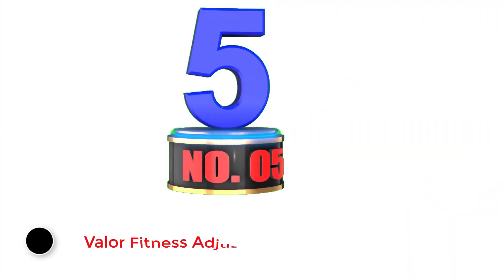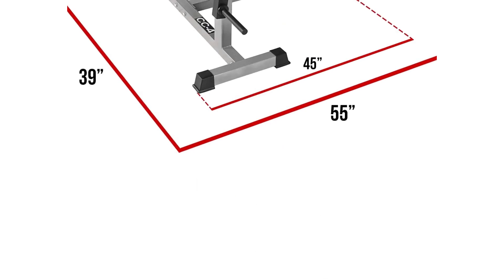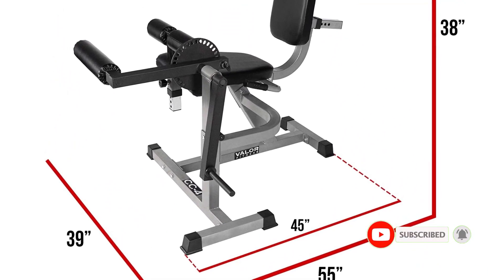Number 5: Valor Fitness Adjustable Leg. Another great isolation exercise, the seated leg curl machine primarily targets the hamstrings — specifically the semimembranosus, semitendinosus, and biceps femoris. Additionally, the calves contract to initiate the curl at the beginning of the exercise. To support the hamstrings, the glutes and hip flexors are also activated.